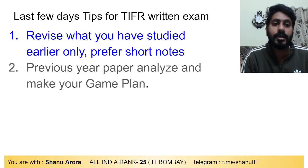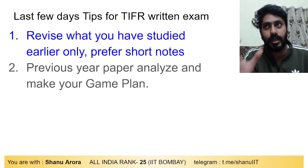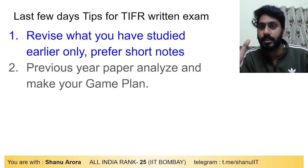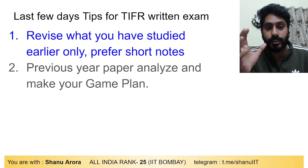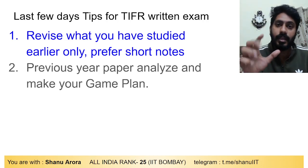Second tip: analyze the previous year papers at least once. It is very very important to analyze the previous year papers — see what is actually coming in the exam. Make your strategy accordingly: whether to attempt Section A first or Section B first, which section has negative marking and which doesn't. Analyze previous year papers thoroughly.